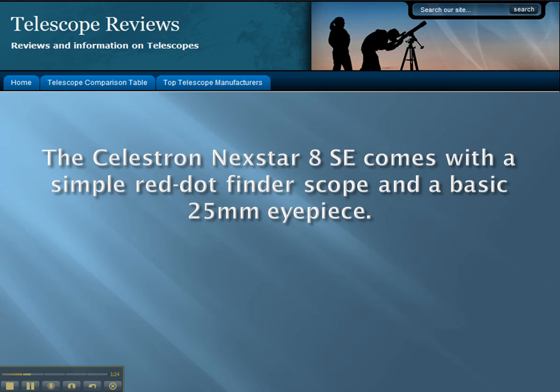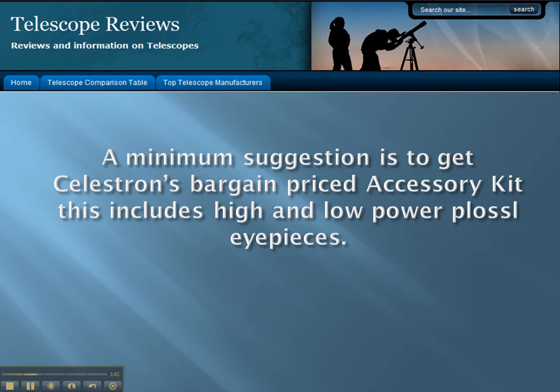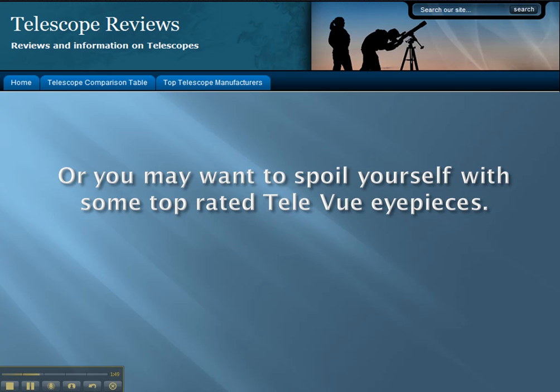The Celestron Nexstar 8SE comes with a simple red dot finder scope and a basic 25-millimeter eyepiece. You will need to add a few good eyepieces to take full advantage of the Nexstar 8SE's wonderful optics. A minimum suggestion is to get Celestron's bargain-priced accessory kit, which includes high and low power Plössl eyepieces, or you may want to spoil yourself with some top-rated Tele Vue eyepieces.